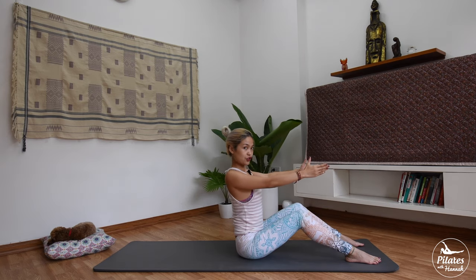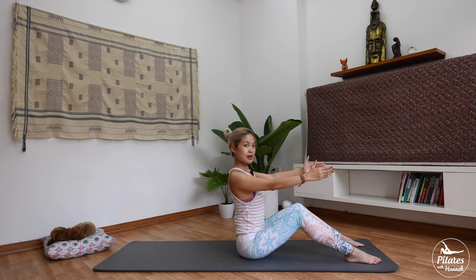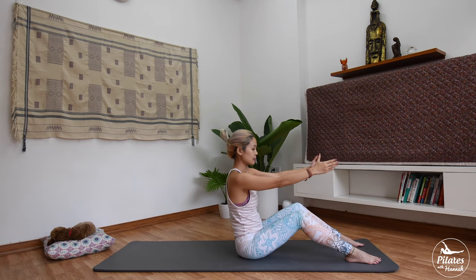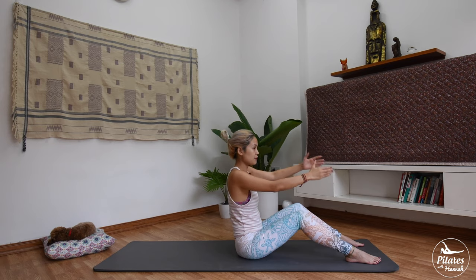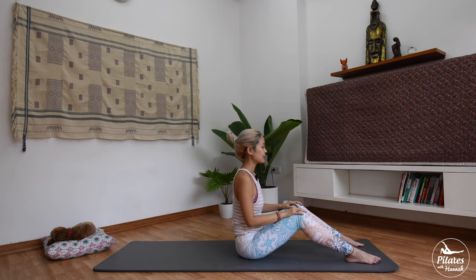Now push your shoulders back to open your chest and forward. To the back and forward. Keep your back in neutral curve — only your shoulders are moving. And three. Two, soften your elbows. Last time — bring it back to center, rotate your shoulder and reverse.